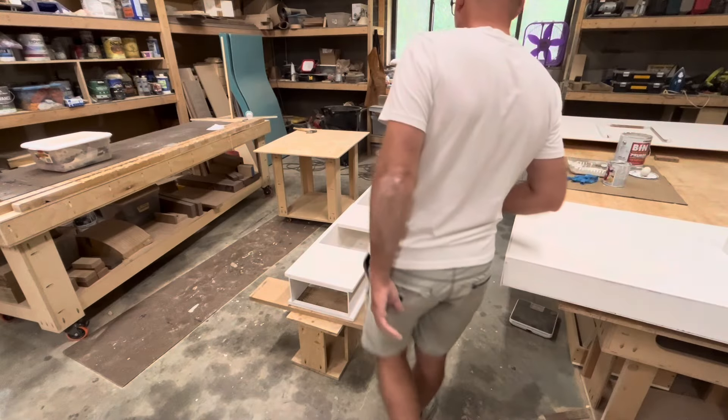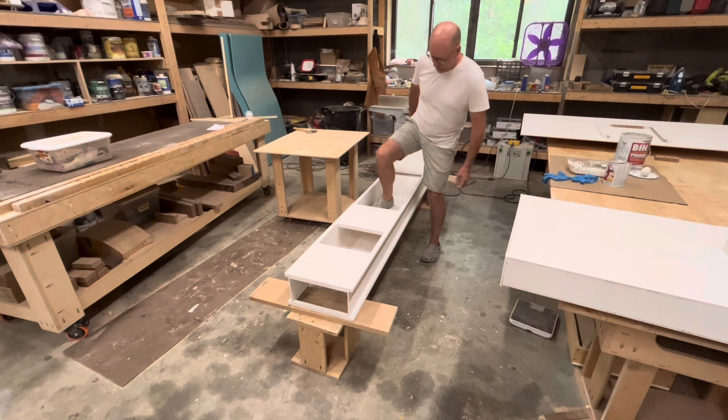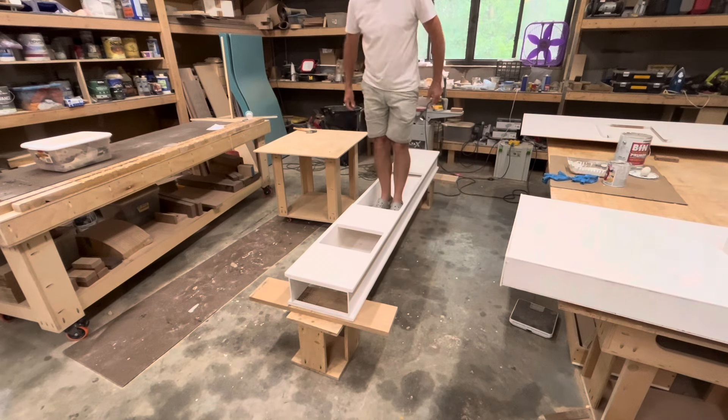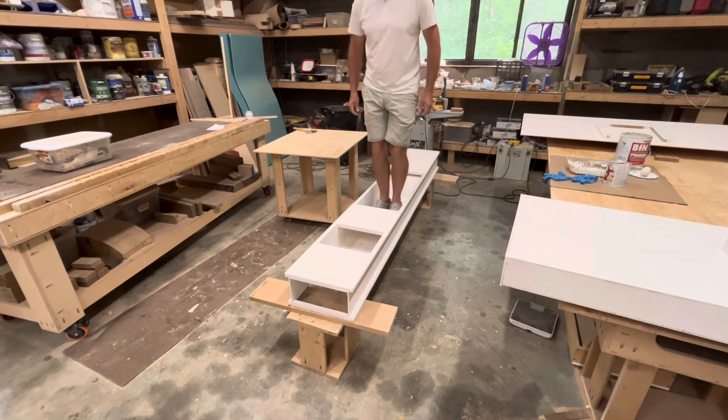Testing the strength of my I-Beam rowing hull. It's 20 pounds and I'm 170, and it's not even shaking.